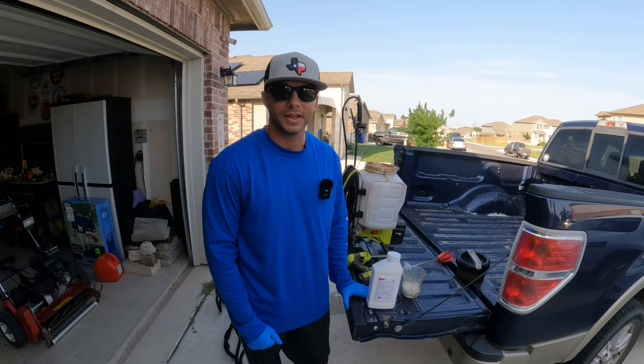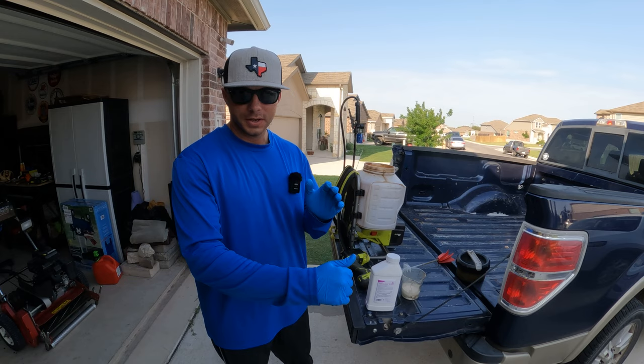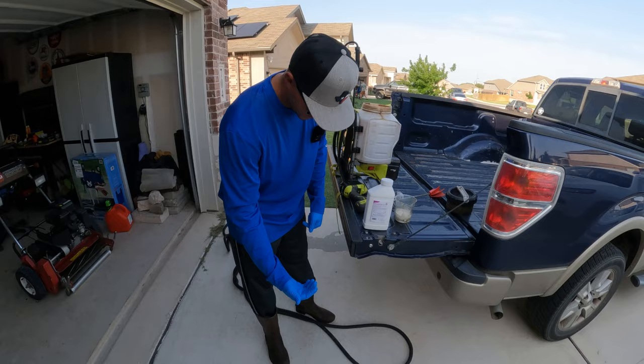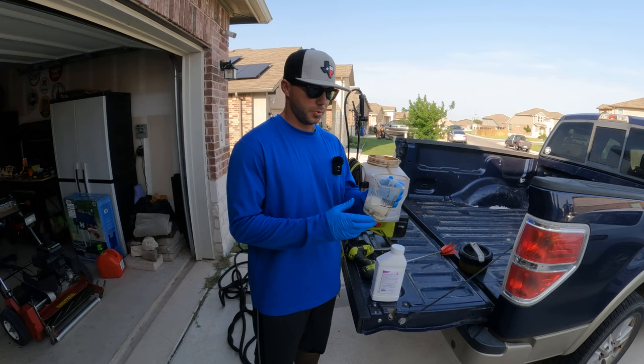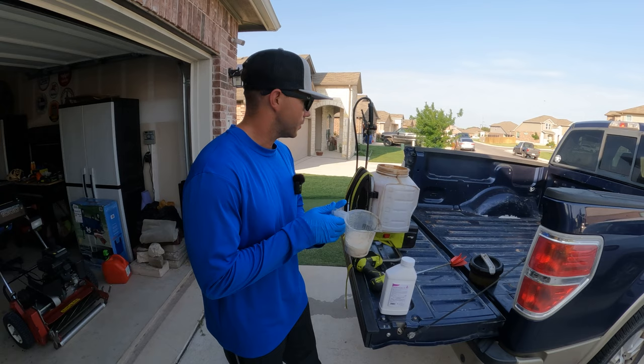Once you're actually ready to make your application, you're going to want to put on your proper PPE — long sleeves, gloves, eye protection, long pants, and rubber rain boots — and you're going to need something to measure your product. This is just a measuring cup I picked up at my local Ewing, which is a landscape supply store. I've got the product measured out at two and a half ounces and ready to pour in the tank.